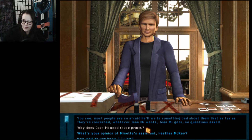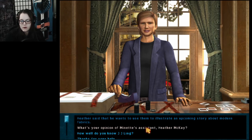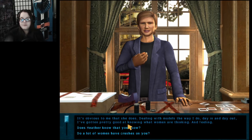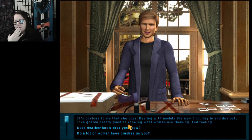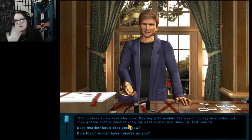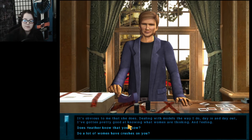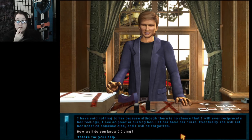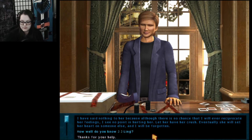Why does Jean-Mi need those prints? Heather said that he wants to use them to illustrate an upcoming story about modern fabrics. What's your opinion of Minette's assistant, Heather McKay? Heather's a bright girl. Her crush on me is unfortunate, but I can handle it. She has a crush on you? It's obvious to me that she does. Dealing with models the way I do day in and day out, I've gotten pretty good at knowing what women are thinking and feeling. Obviously you're very humble as well.